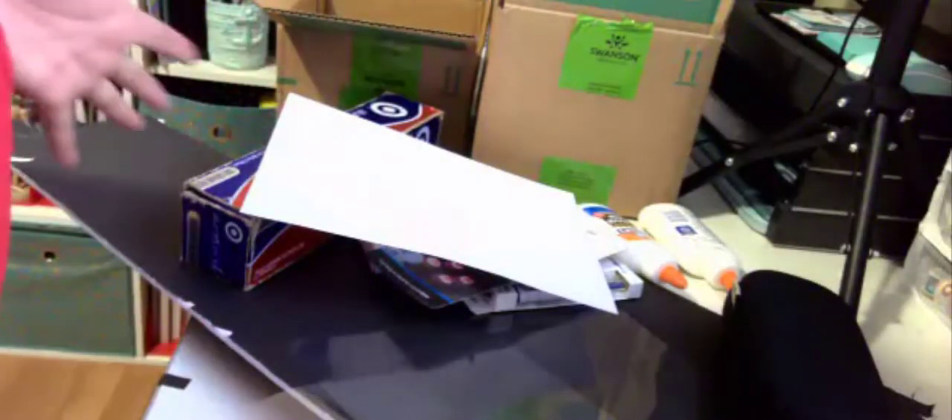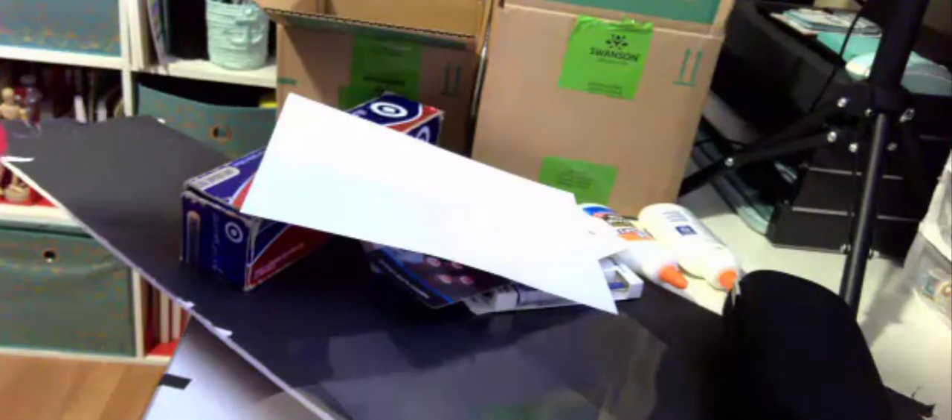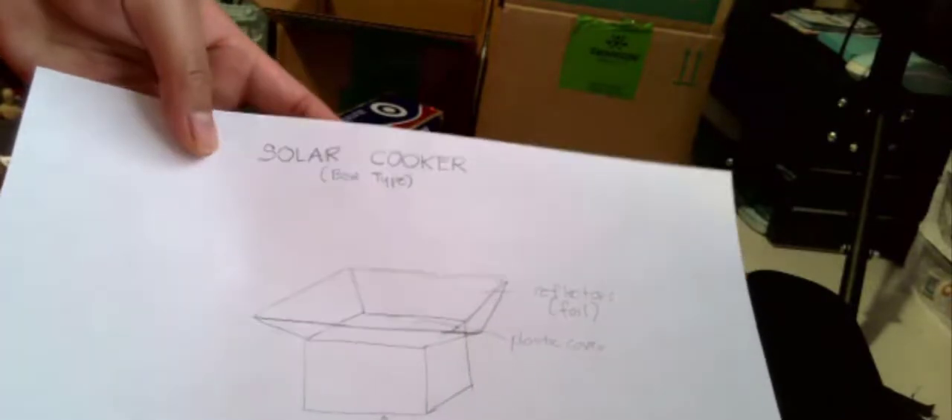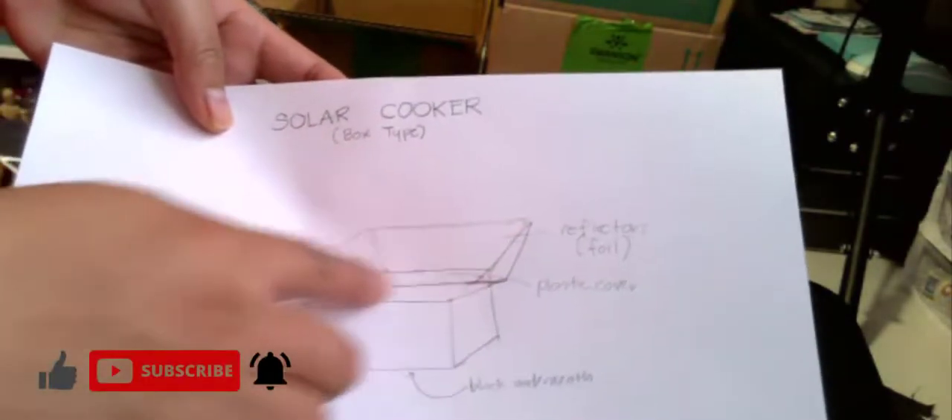Hi everyone, so today I'm going to make a solar cooker based on using the materials that I have at home. This is my design — it'll be made out of a box, and then I'll have some reflectors here. It will be a box type of solar cooker, and then I'm going to cover everything with foil for my reflectors.